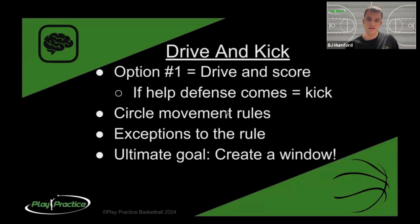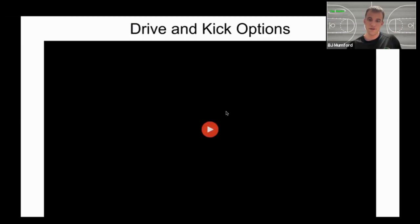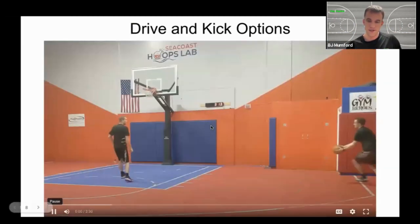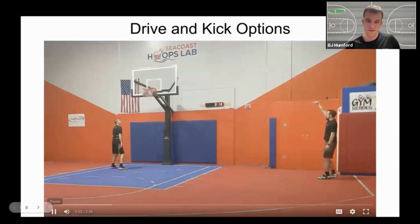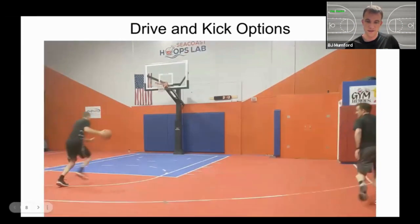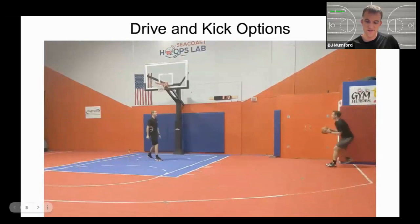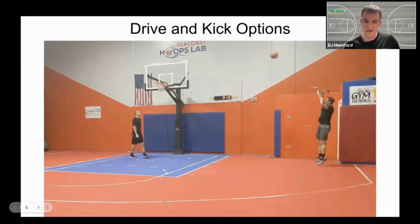Let's see what that looks like in a video demonstration. Simple version first: driving right, moving right, catch and shoot in the corner. Simple as it sounds, you can get a lot of shots this way, but defense knows it, so we need some counter moves because the defense will catch on that this might be an obvious pass.